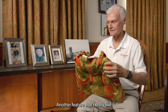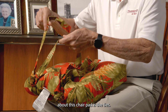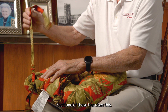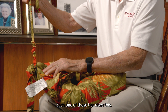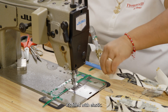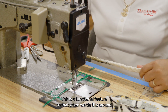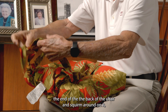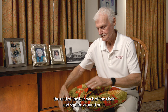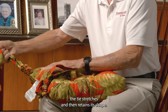Another feature that I really like about this chair pad is the ties. There are four ties on the pad. Each one of these ties does this. The reason it does that is because it's filled with elastic. This is a functional feature so that when we tie this around the end of the back of the chair and squirm around on it, the tie stretches and then retains its shape.